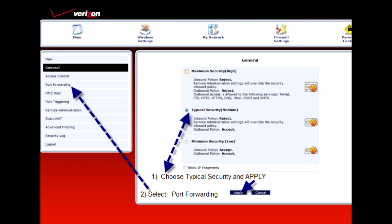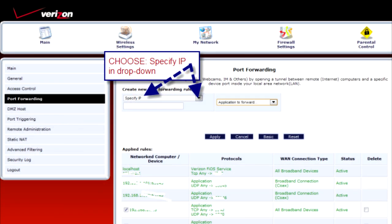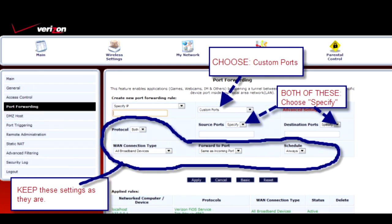On your port forwarding screen, you'll want to choose 'Specify IP' from the drop-down menu. Don't worry about inserting an IP address just yet — we'll get to that next. You'll want to choose custom ports. After that, on source ports and destination ports, choose 'Specify' — you want to specify these port numbers.